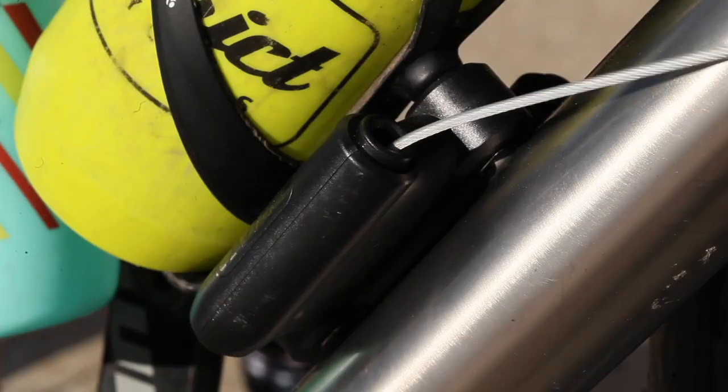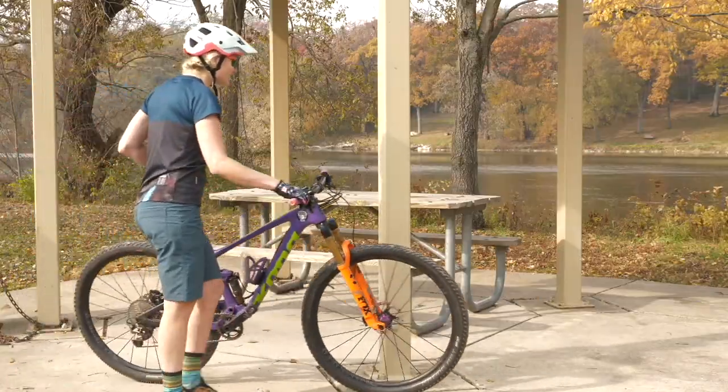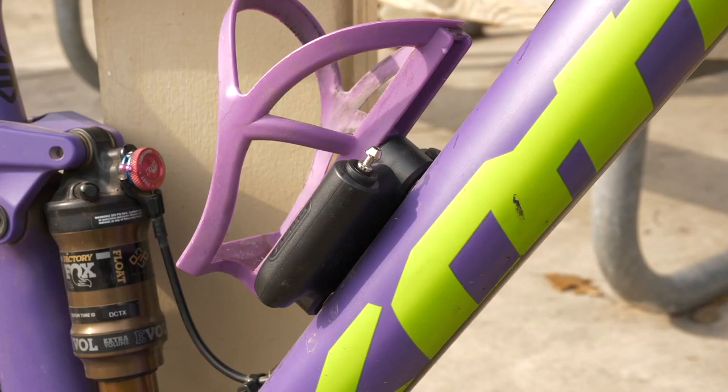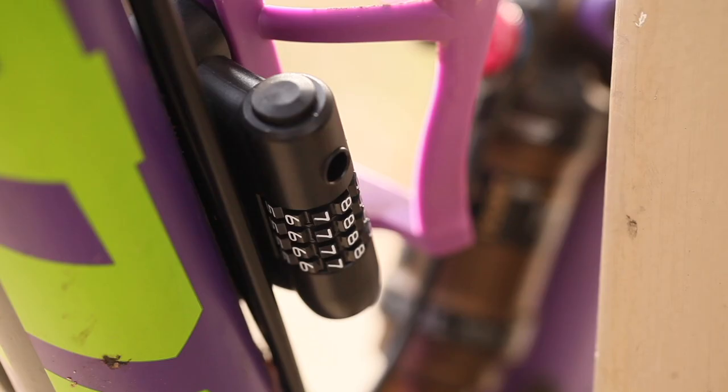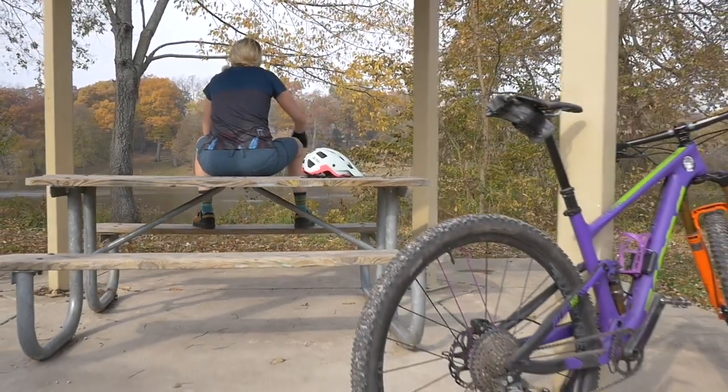Sportflex. Lightweight, compact, always there. The new Sportflex won't weigh you down when chasing KOMs, and will give you peace of mind when stopping for a mid-ride refuel or post-ride cold beverage.